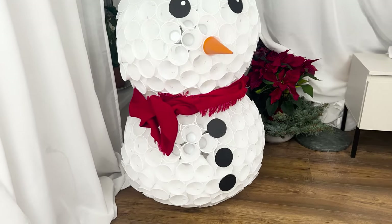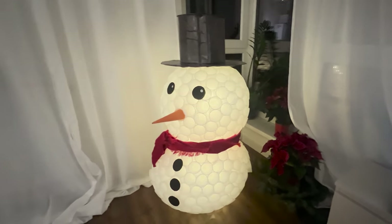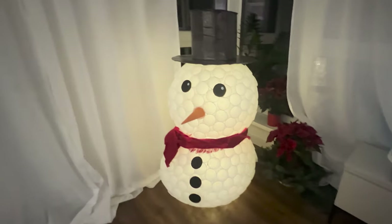Whether it's snowing outside or not, just add lights to make it beautifully decorate the room after dark. Kids love this decoration — it's adorable.